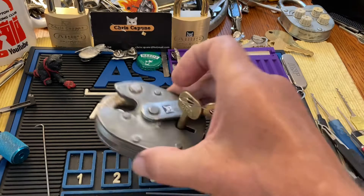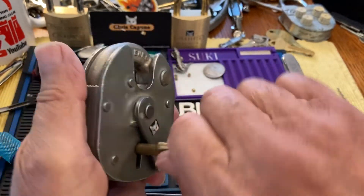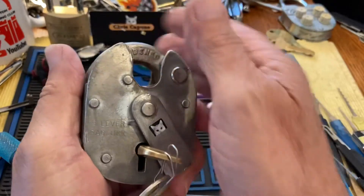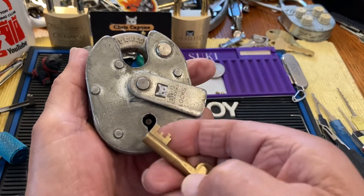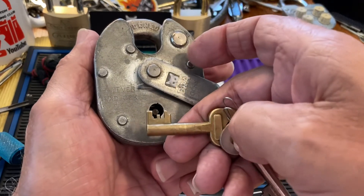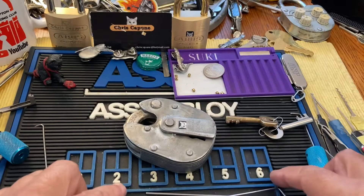Hi there, Chris here. This is the last of my ERA padlocks, and I'm going to show you how I pick it with the two-wire system — that's the bidding on the key I found.